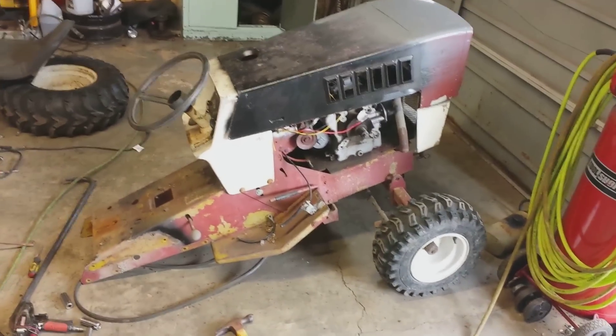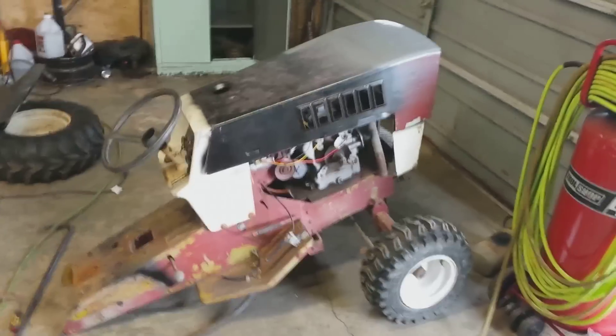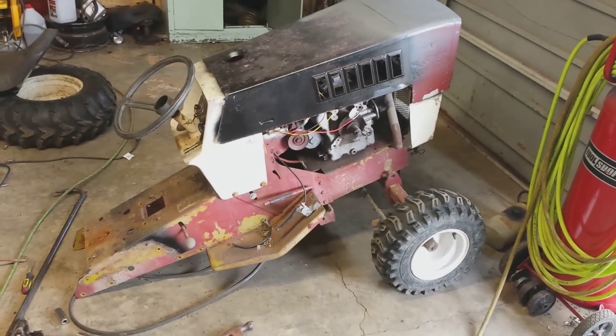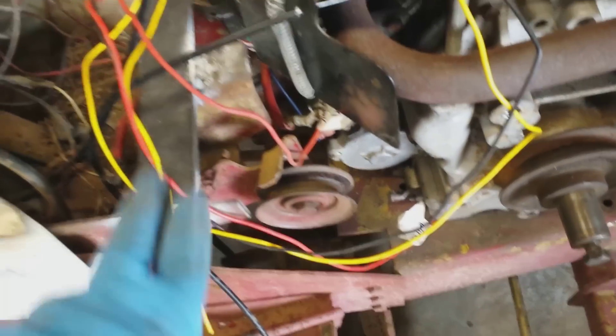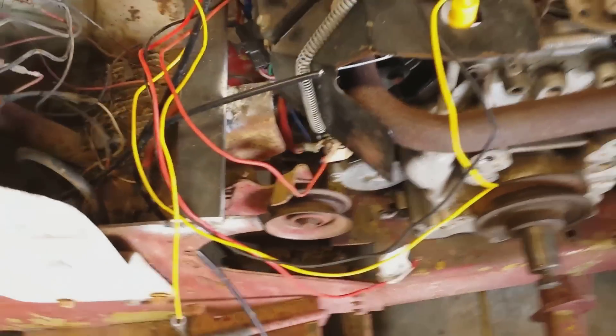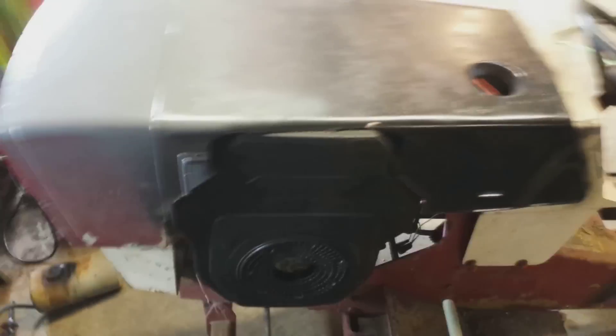All right guys, different day — this is actually the next day — but as you can see I've got the motor bolted down in there. I'm going to pull it back out for a repaint of the whole mower itself, but anyhow I've got the motor in there. I redesigned the clutch mechanism — I had to cut some extra metal out of it, and as you can see what I've done is welded a cross brace in there. I took the stock clutch brace out and welded it across with quarter inch flat stock. I also had to cut the hood for the motor to fit in there.